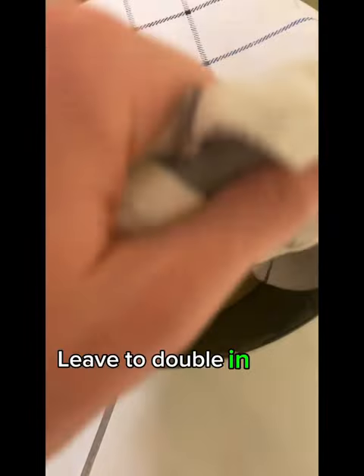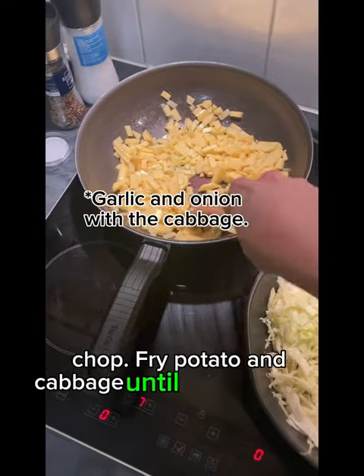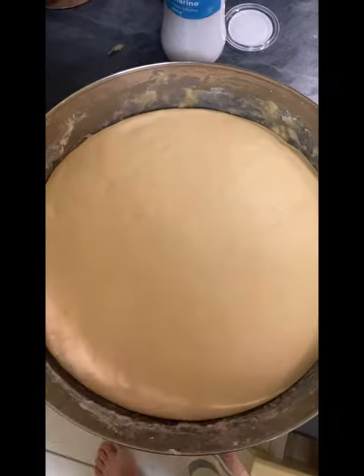Leave to double in size. Cabbage chop. Fry potato and cabbage until golden brown — this will be our filling. Check out that dough — nice and airy.